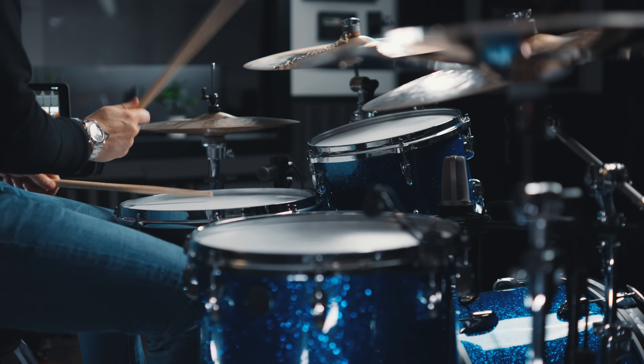Coming up, I'm definitely going to teach you this groove, but most importantly, I'm going to teach you the why behind the groove. Why should you learn this groove? I honestly think that's more important than learning the groove itself.